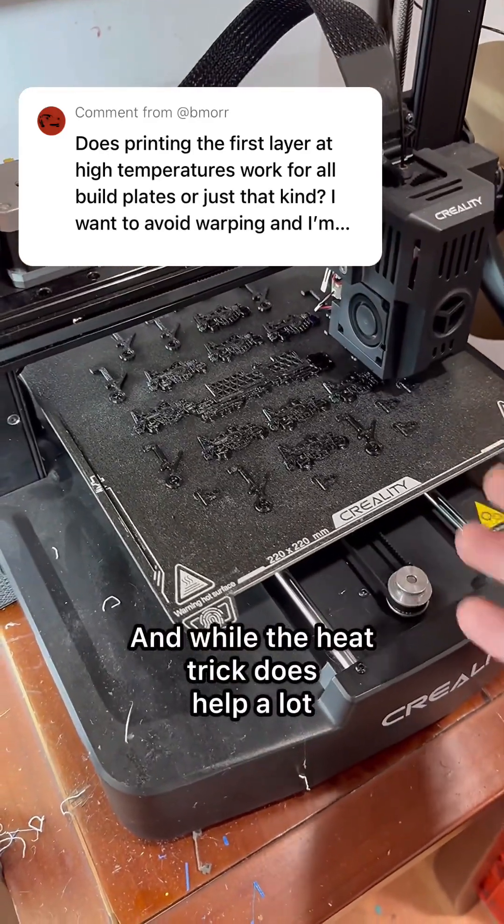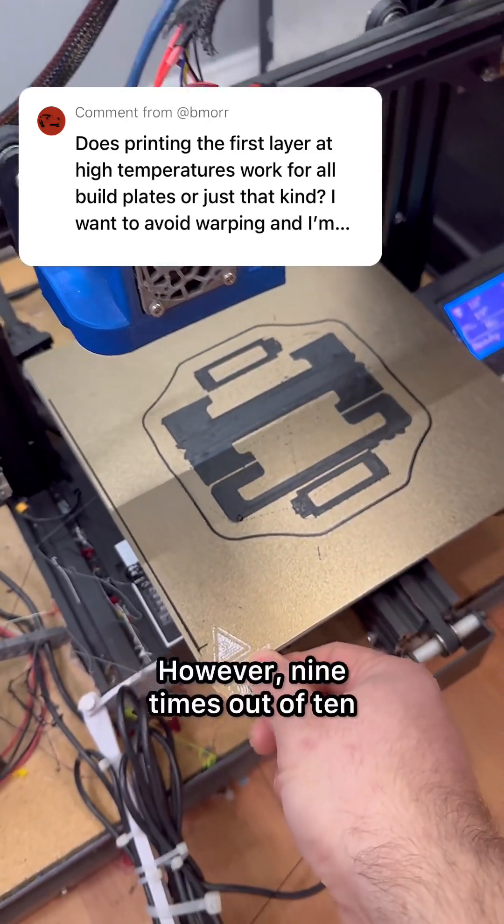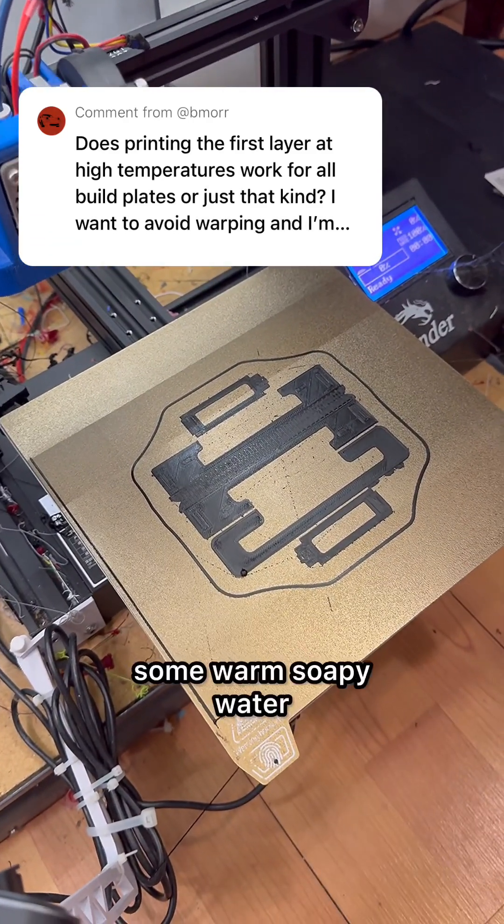While the heat trick does help a lot, there are still times when the prints don't adhere to the bed. However, nine times out of ten when that happens, it's just time to clean the plate off with some warm soapy water.